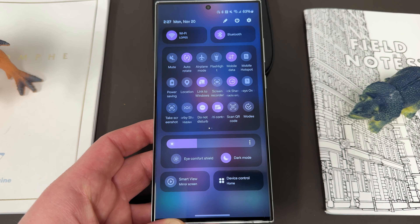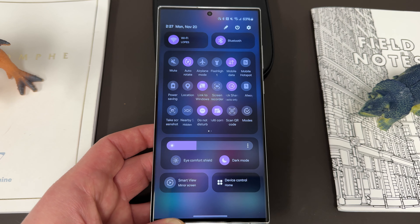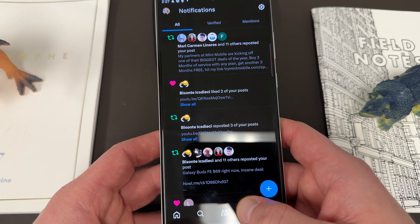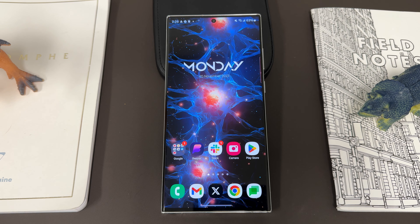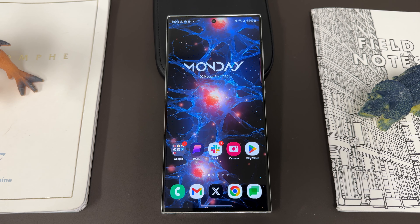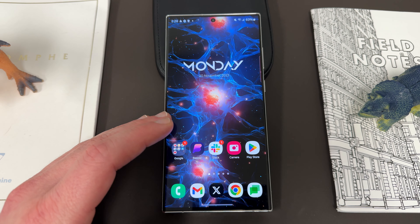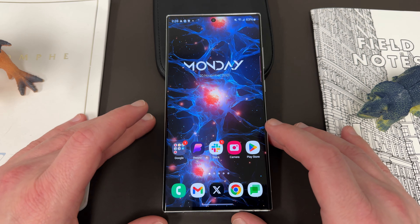OneUI 6.0 has made this phone even better in my opinion. If you're interested in getting a more dense layout, you can use Quickstar from Good Lock — I have a video on the channel on how to do that so you can get more quick tiles. OneUI 6 has made this even snappier; the animations are nice. You've got the S Pen which you can't get on any other flagship phone. There's no reason to upgrade to the S24 Ultra purely from a software perspective, because once the S24 Ultra launches with OneUI 6.1, that software will trickle down to the S23 Ultra, so you'll get the new features as well.